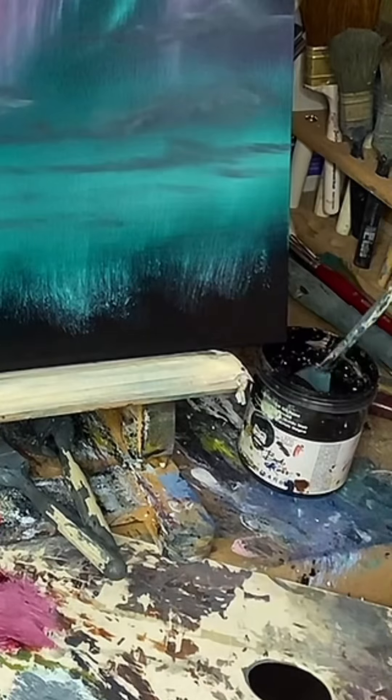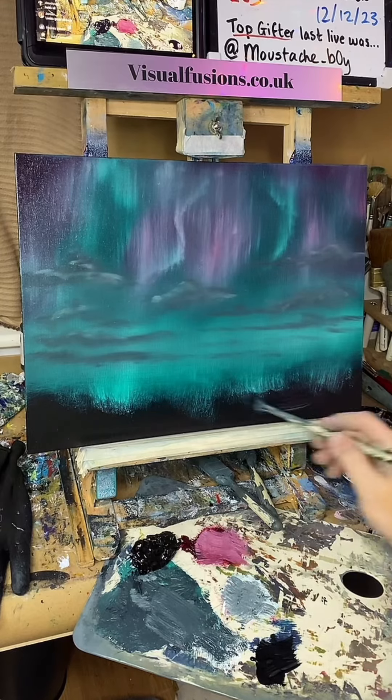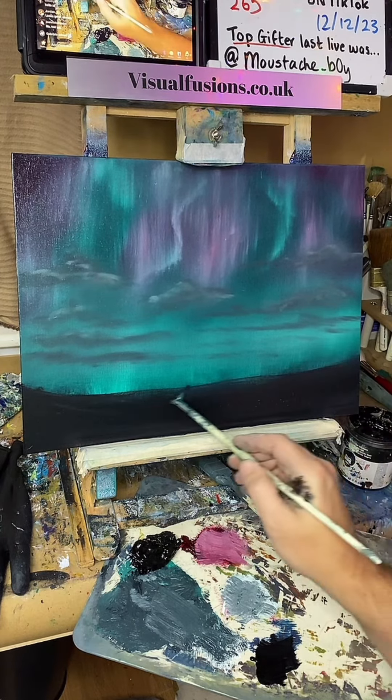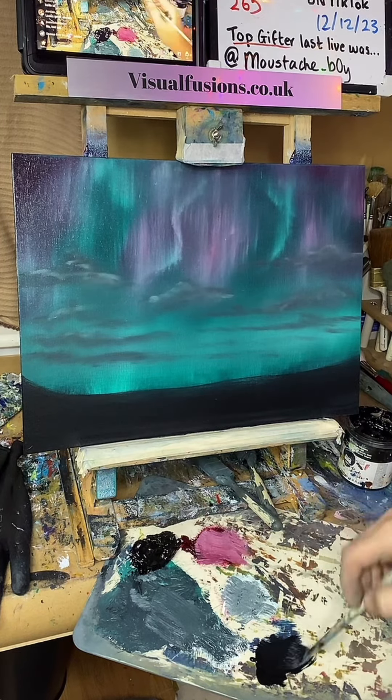Let's just go into this liquid black and put some on the board. Let's see how well this covers. Yeah, that's alright — we can have some trees. Let's make it different and just have a little play about and see what happens.